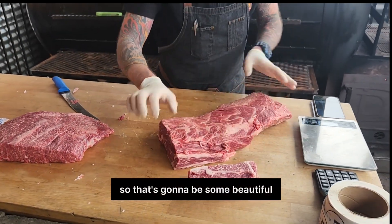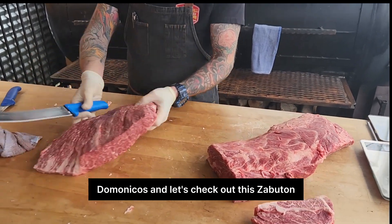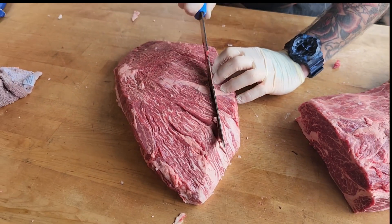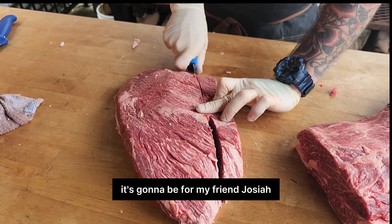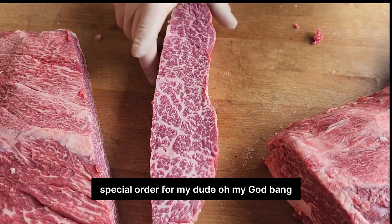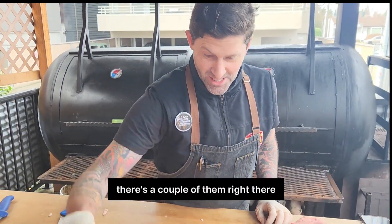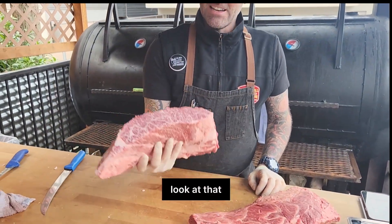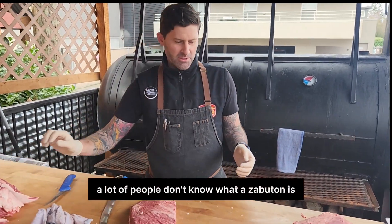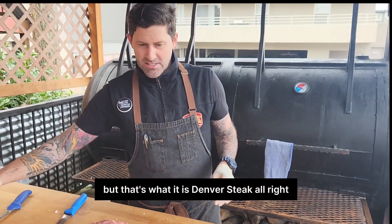So that's going to be some beautiful Delmonicos. And let's check out the Zab — it's going to be for my friend Josiah, a special order for my dude. Bang. I told you there were some gems in the shoulder. There's a couple of them right there. Look at that Zab! That's what's known as the Denver Steak — you've heard me say that before. A lot of people don't know what Zab and con is, but that's what it is: Denver Steak.